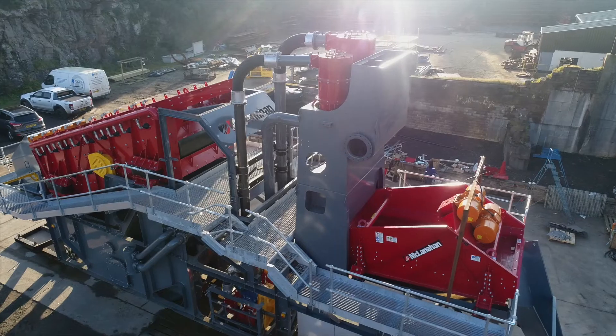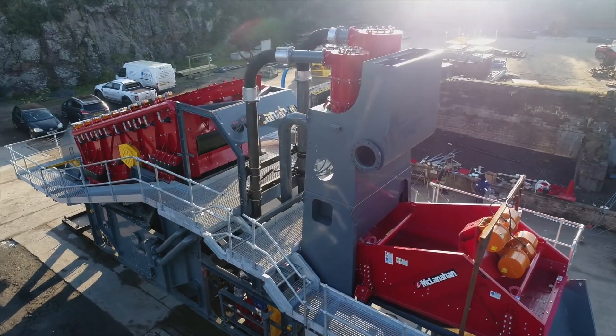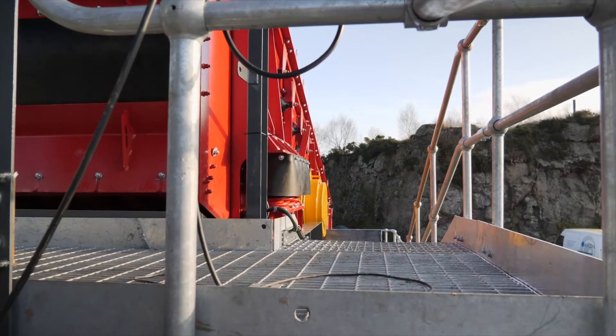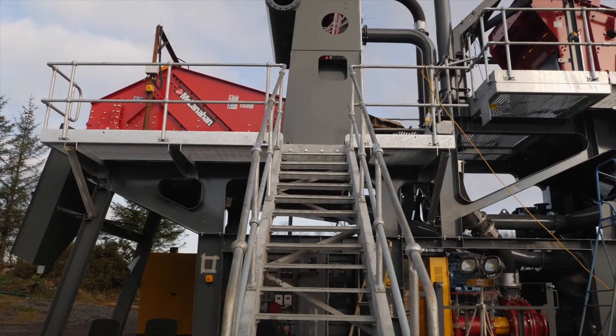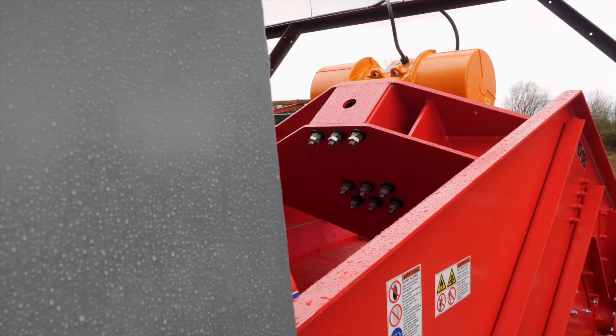It's easy for an OEM to build a plant that can go together and do the job. It's much harder for an OEM to then consider a full life cycle when you're particularly concerned about maintenance — how do you access every single part of the plant that requires maintenance?